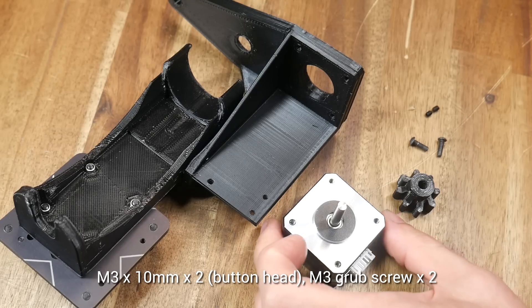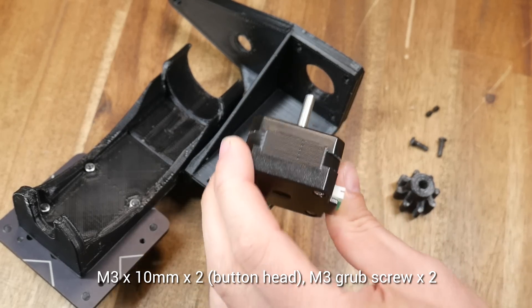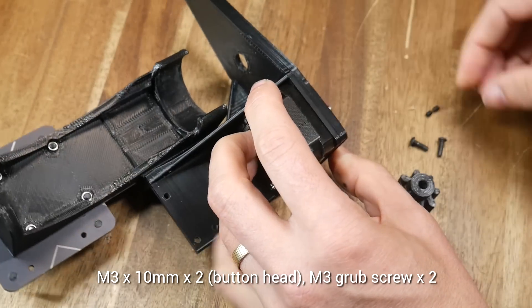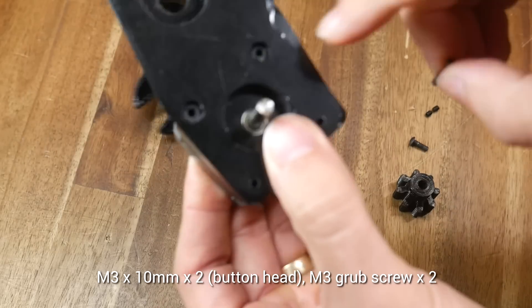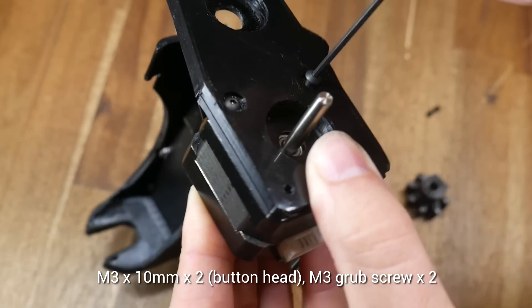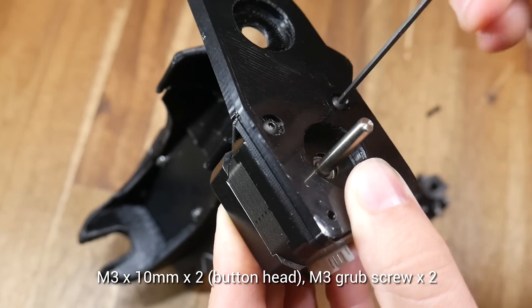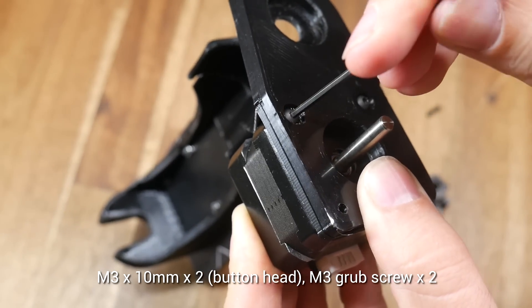We now introduce the stepper motor for the extruder. I found a pancake stepper motor was sufficient for my case because of the 5-to-1 gearing, but if you're extruding something particularly viscous, you might need a bigger stepper motor. For now, we only use two M3 bolts on the inner two holes, and they must have a button cap to clear the gears that will be above.